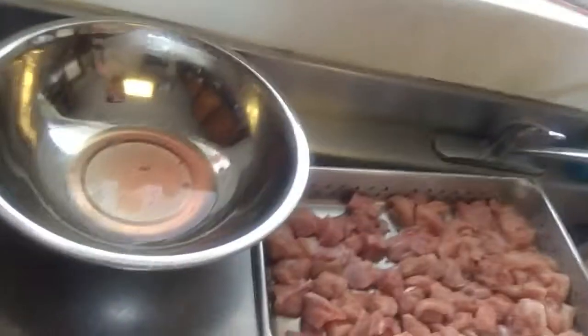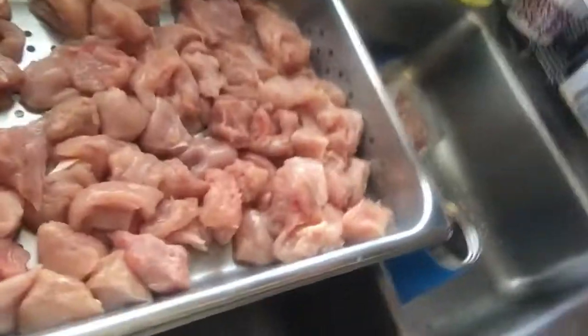Aloha, guess what we're doing today? Check this out. See all this? Where's that? All this turkey season — that's turkey breast cut up.